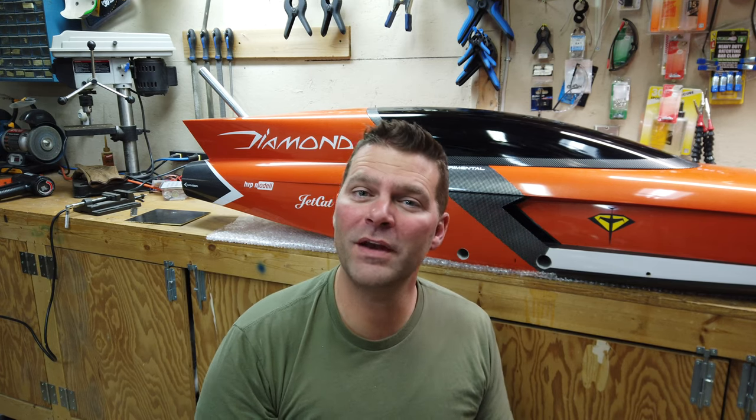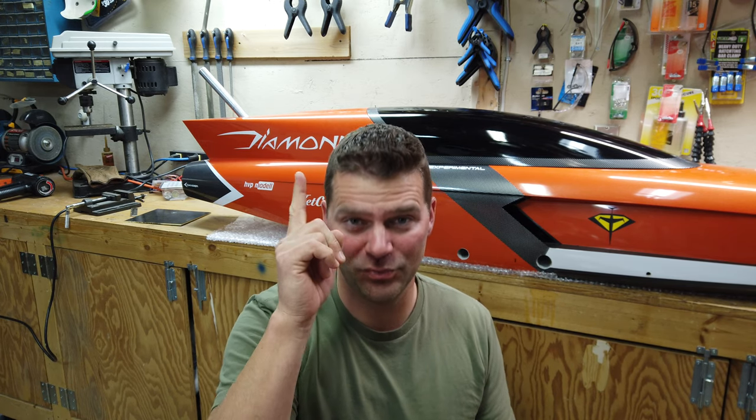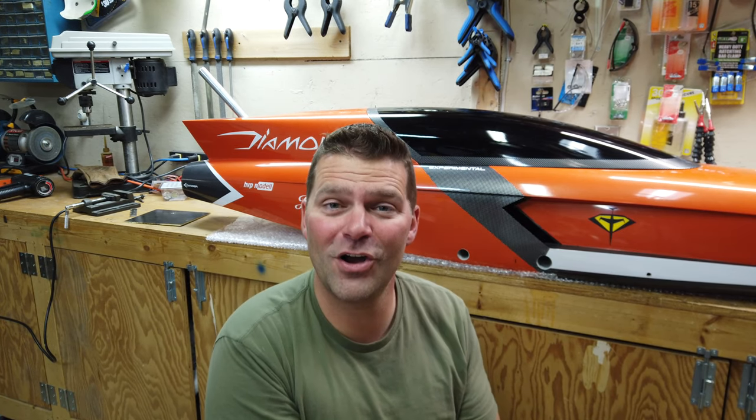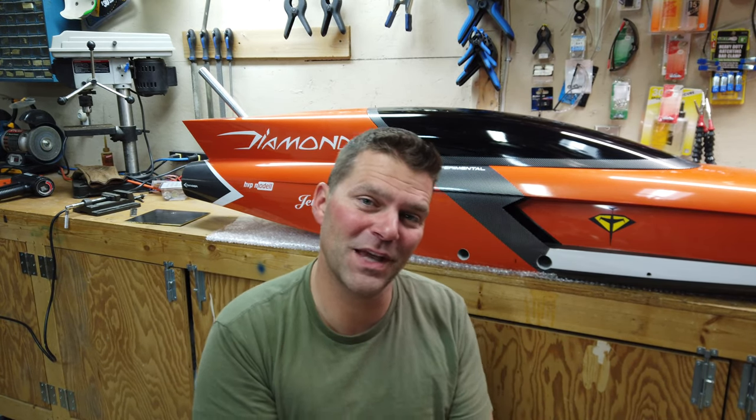If you didn't see the last video, make sure you check it out. We're giving away a set of Sky Candy landing lights. Once that video gets a thousand thumbs up, we will pick a random winner from all the people that commented in that last video. I'll throw a link up right here and there's also going to be a link in the description below. So if you haven't seen that video, make sure you go check it out and comment quickly, because I'm not going to wait much longer after we get a thousand thumbs up.